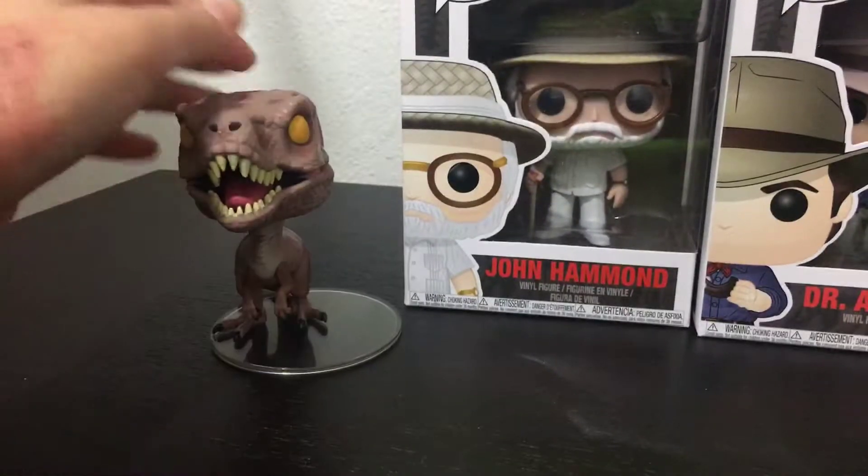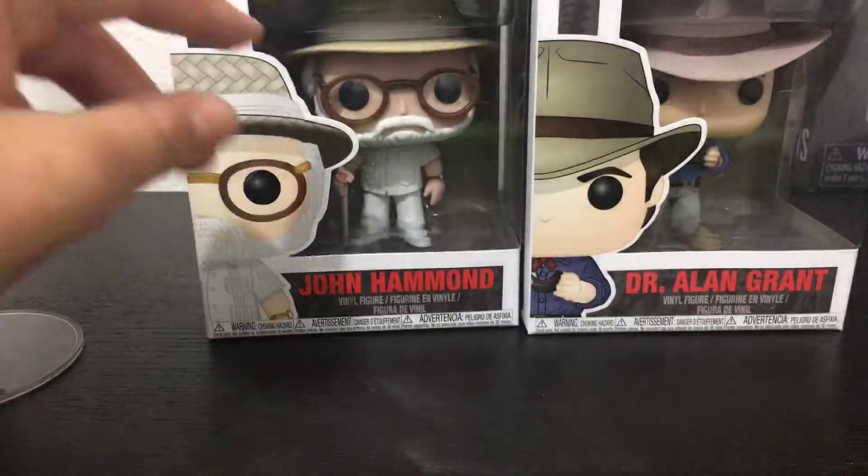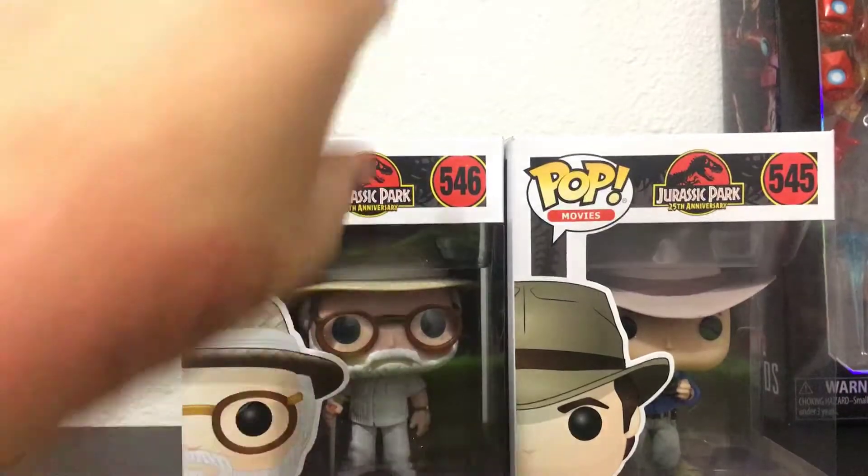Now I'm going to be comparing them to this one. Let's see how unscaled it would be. First, I'm going to start with the creator of it all — John Hammond.